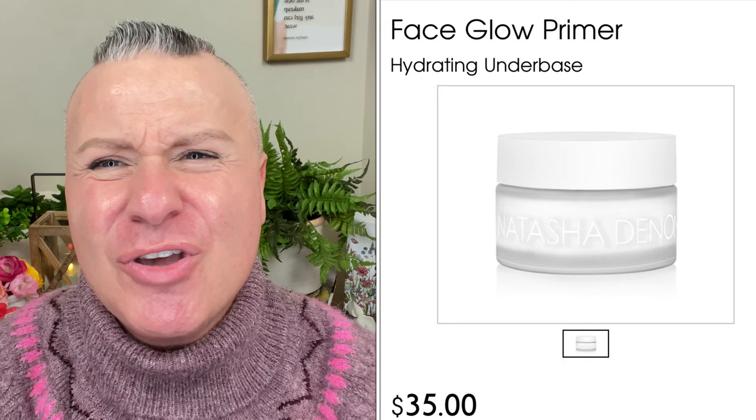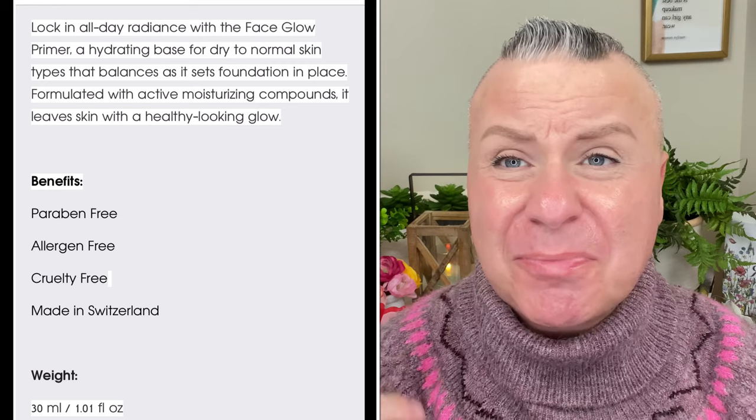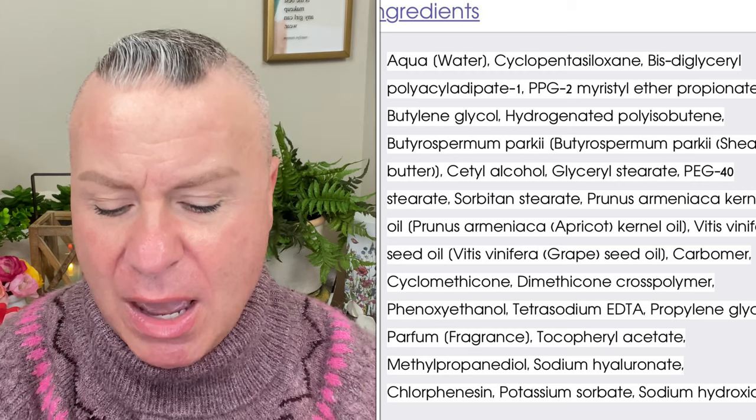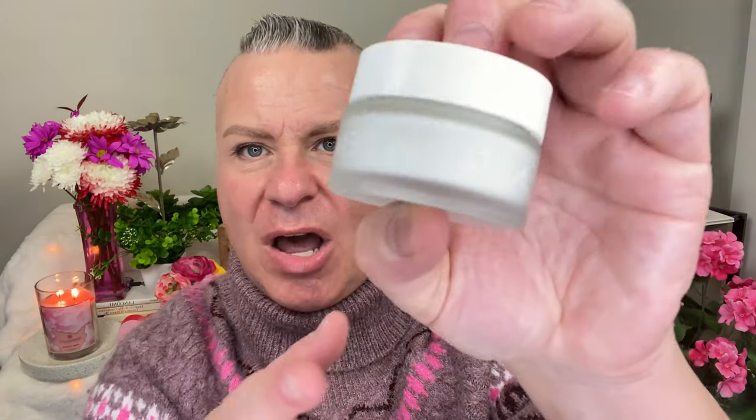We're going to start off with the Natasha Denona Face Glow Primer. I'm not going to give you guys a lot of details about these because they're not new products — she's had them for a while. I'll put some information on screen if you want to read it. Basically it's just a hydrating facial primer. It doesn't say much on the box except that it's cruelty-free and paraben-free. It looks very glycerin-y, like a moisturizer.